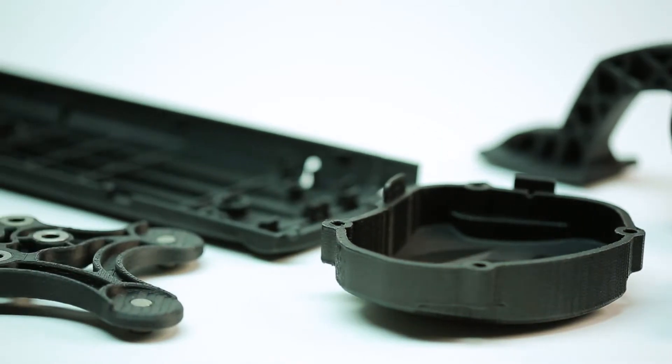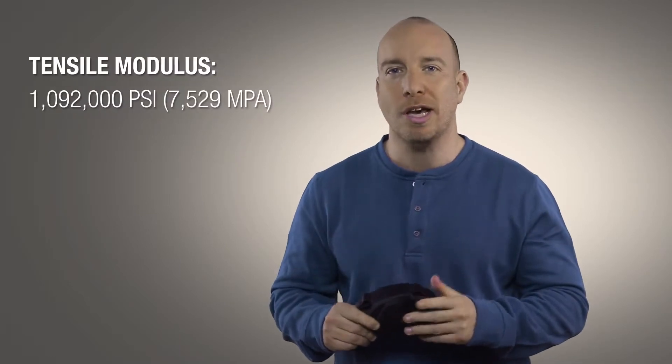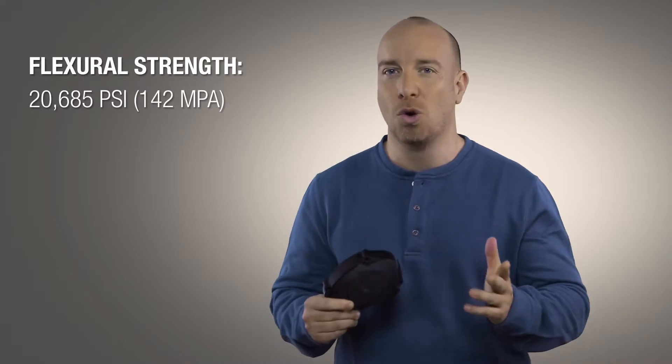This is the Nylon 12 carbon-filled material. It's the first reinforced FDM composite from Stratasys, offering excellent mechanical strength and a very high stiffness-to-weight ratio. 3D printing with such a strong, stiff material means that you can overcome many of the restrictions that you'd usually encounter when trying to build prototypes out of composites or metal.